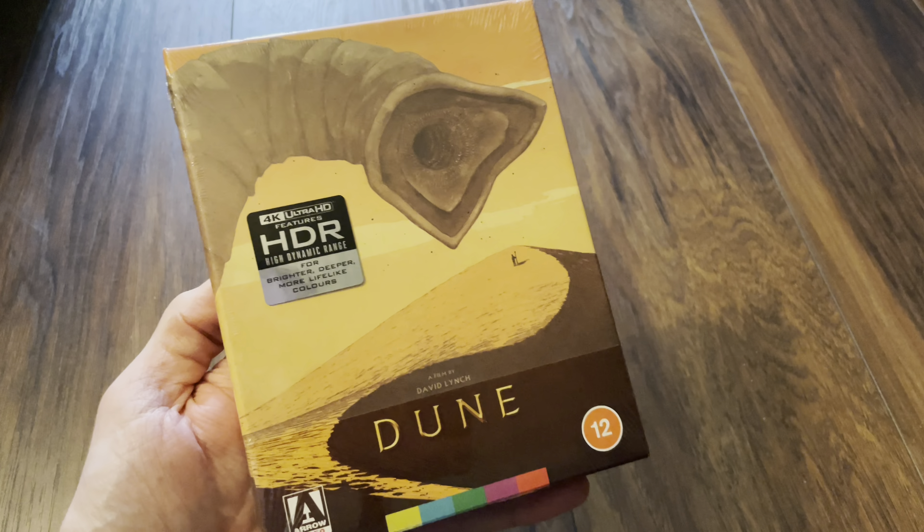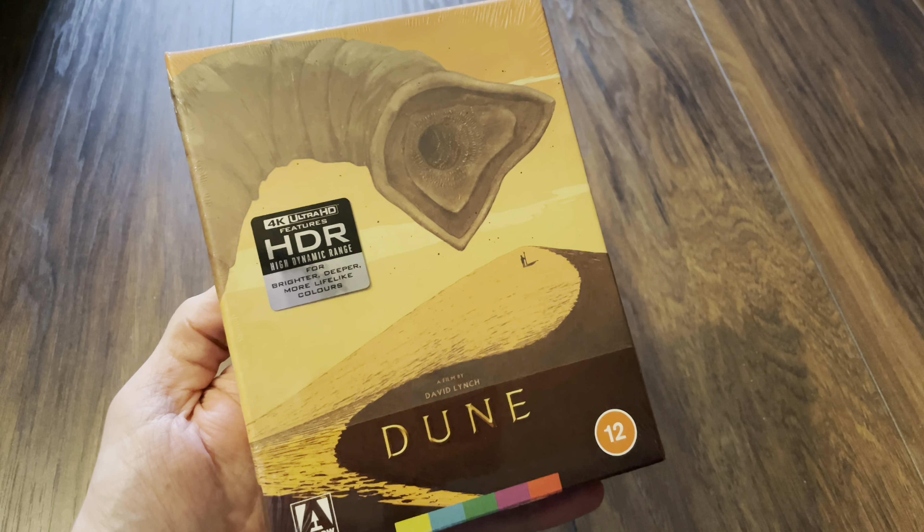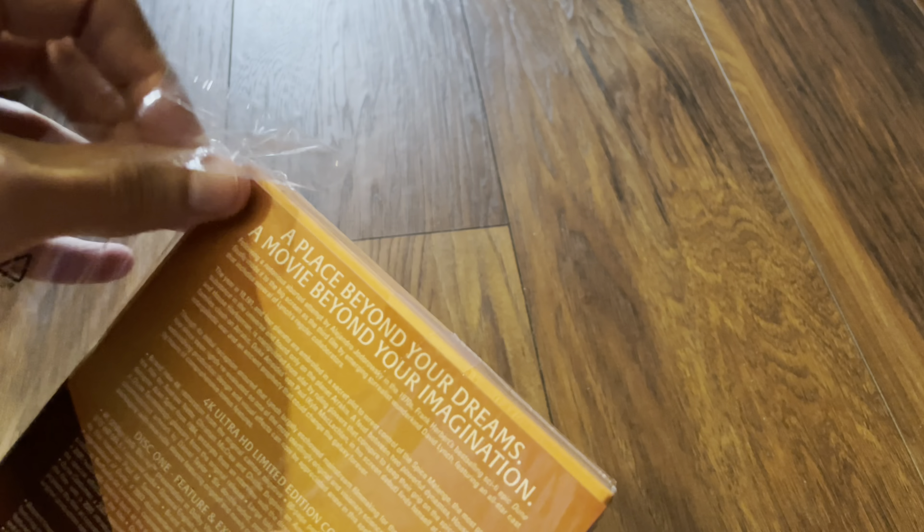Hello again and welcome back to the channel. Today I've got an unboxing video and a review for one of my most anticipated titles of the year to date — this is the 4K Ultra HD Blu-ray edition of Dune, David Lynch's Dune, by Arrow Video. It just arrived today so I'm going to do a quick unboxing and then we'll get into the disc.